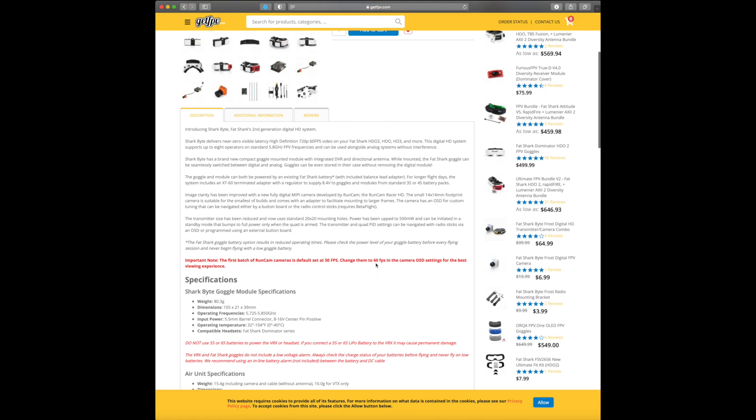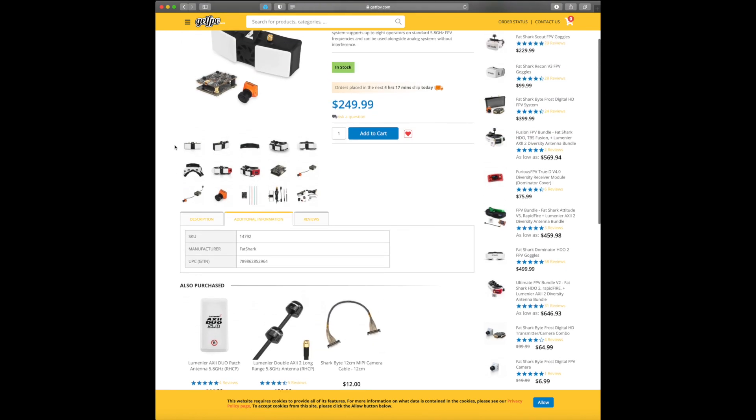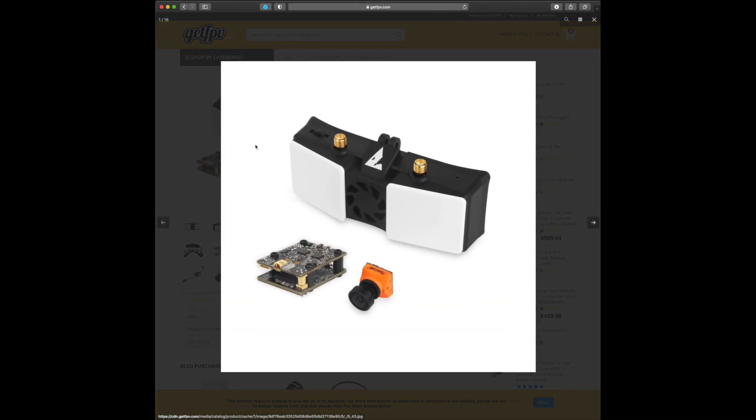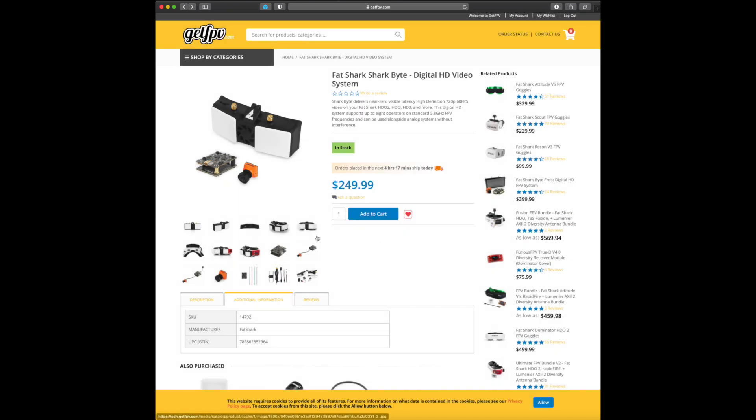This is going to be coming to the channel — I've already placed the order — but I just want to get this video out quickly for you guys. The system looks like it includes the DVR, the video receiver, all-in-one, and it includes a 20x20 VTX along with the RunCam HD camera.